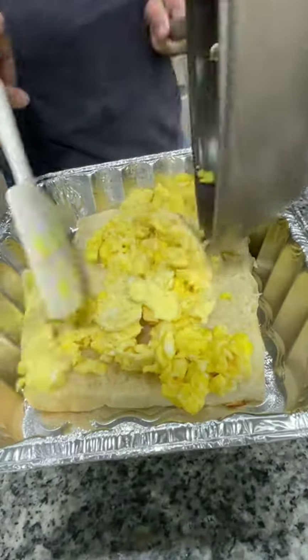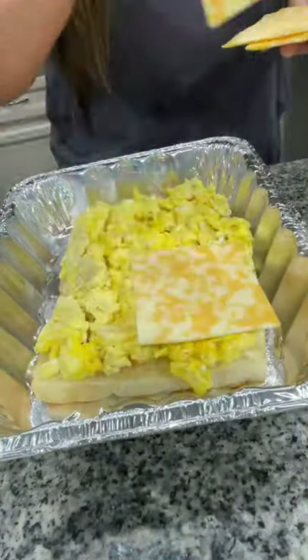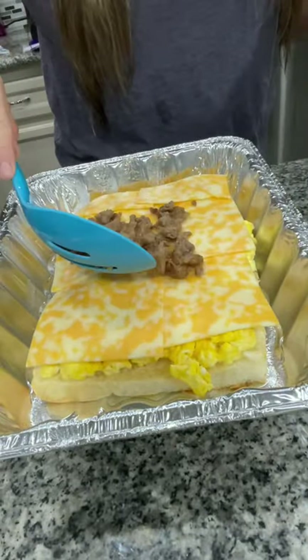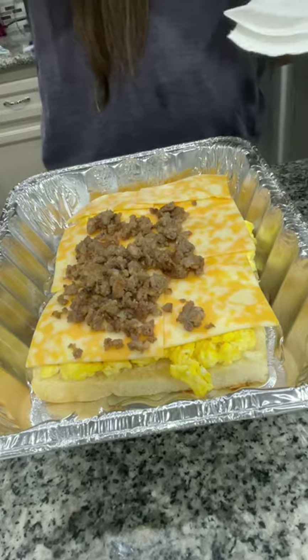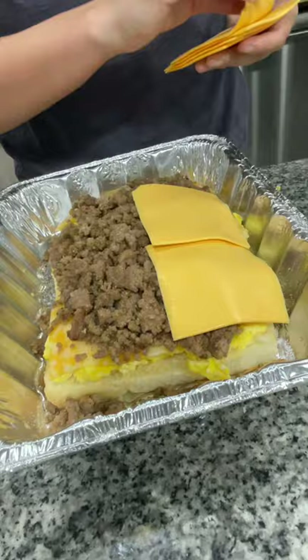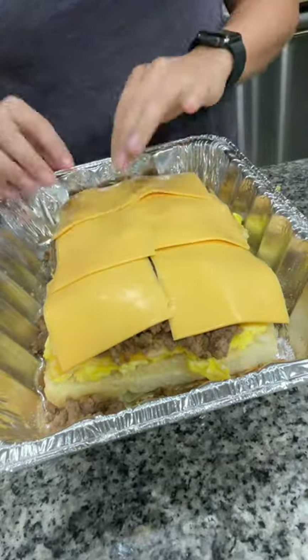Place the bottom in a foil tray, add your scrambled eggs, and top with some Colby Jack cheese. Then add on your browned sausage. I seasoned the sausage with some Everglades seasoning, and then topped that with six slices of American cheese.